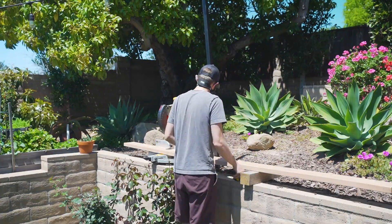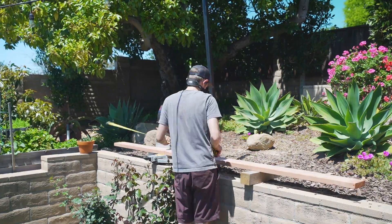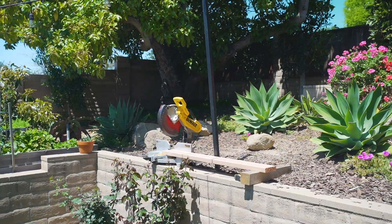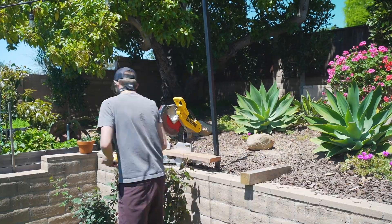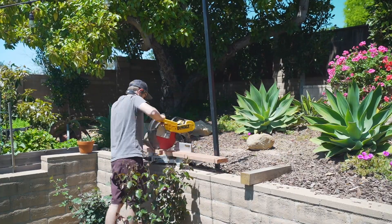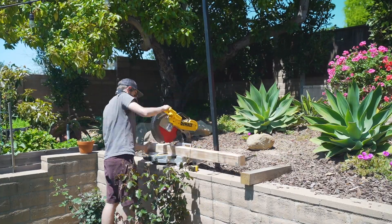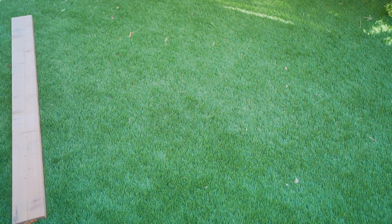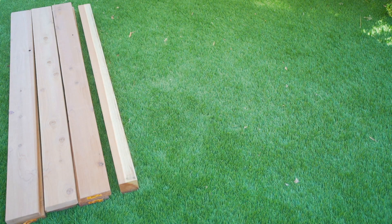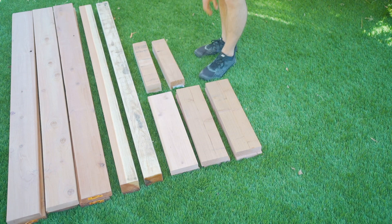To get started we cut all our wood down to length. This box is going to be roughly five and a half feet long, two feet deep, 16.5 inches tall, and the trellis portion of the box will extend up to five and a half feet tall. We'll be using two by six hard redwood lumber for the front and back of the box as well as the sides. For the corner posts and trellis header we'll be using redwood 4x4s.